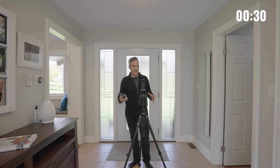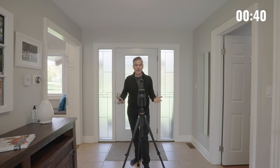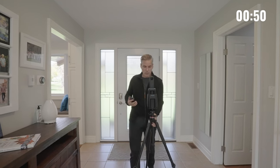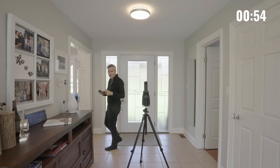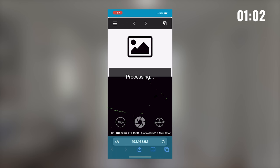When it comes to placement for the iGUIDE, I really like symmetry. It's not always possible, but I like for the iGUIDE to be placed in the center of each room as much as possible. Sometimes you need to grab multiple shots as well. We need to open up the closet doors and be able to measure the entire property. To start here in the foyer, I'm just going to bring the iGUIDE right to the center.